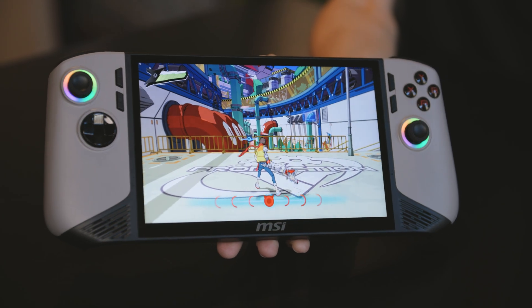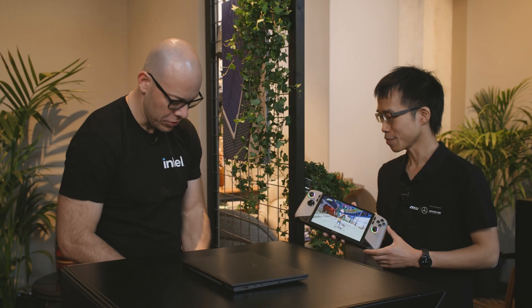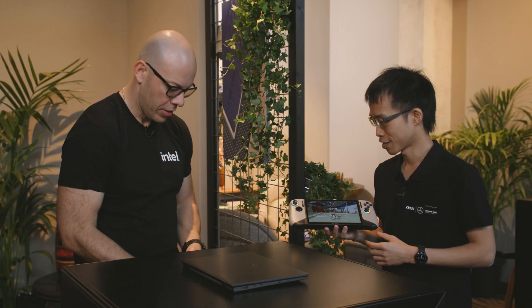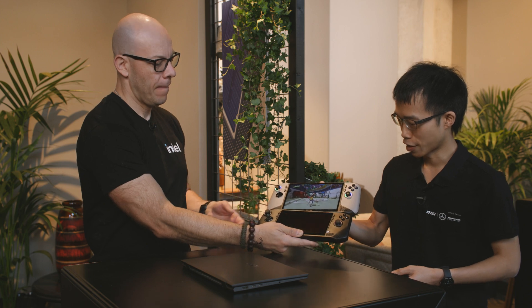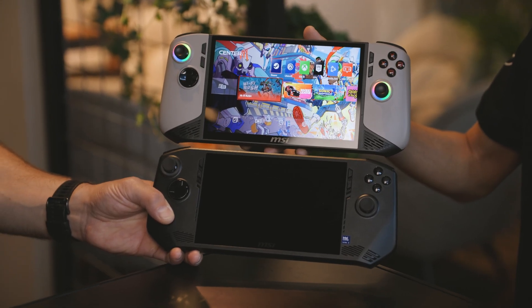It's going to be available early next year. I really like it. And actually, I have one over here so we can do a quick size comparison. As you can see — 8-inch versus the first Claw which is 7-inch. Look at the size of that screen. That is awesome.